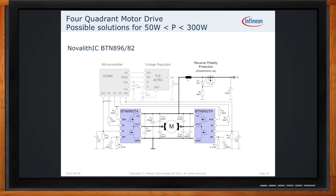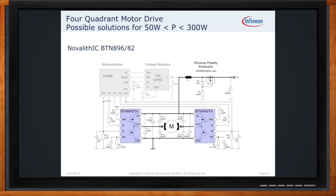What about development or prototyping kits? Infineon has implemented industry-standard Arduino shields for these applications, featuring two BTN8982 half-bridge Novolithic ICs on the board, giving you two full unidirectional brushed DC motors or one bidirectional brushed DC motor in an H-bridge configuration. This Arduino shield is compatible with the Infineon XMC 1100 boot kit, providing a very easy and low-cost way to evaluate and test circuits with a motor, with professional support for the Arduino open-source community and multiple software examples using the DAVE software tool.